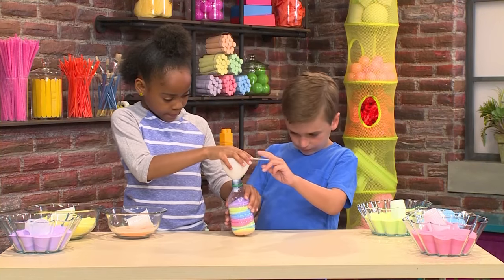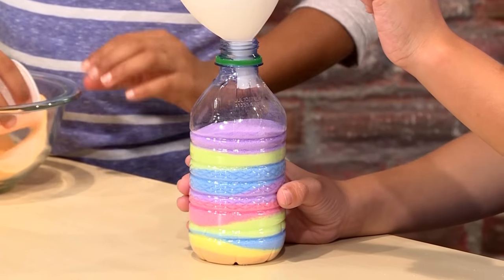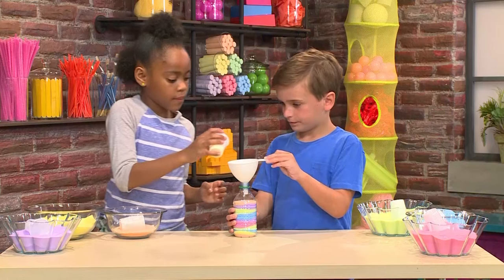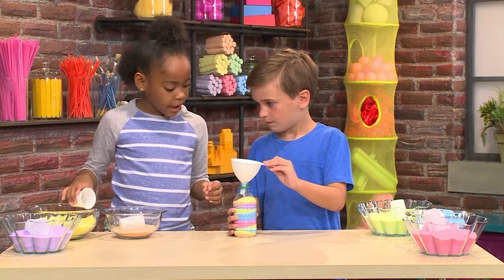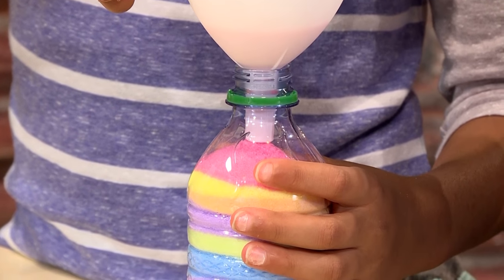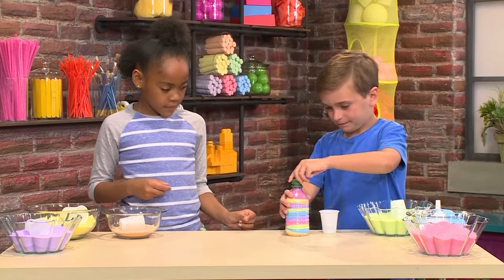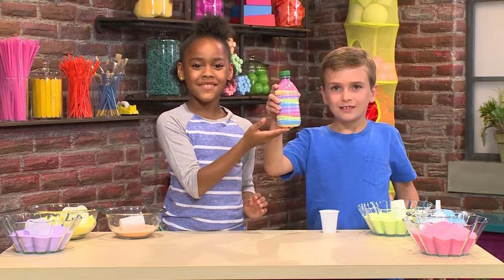There we go. We'll just shake it a little bit to make it even. Can we add a little bit more orange? Yeah. Why don't we add some pink? Okay. This is about to be full. Now you need to put the cap on. And that's how you make our masterpiece of sand art.